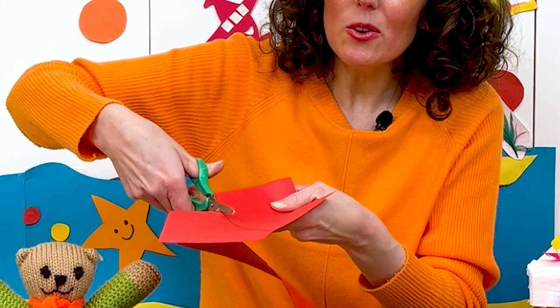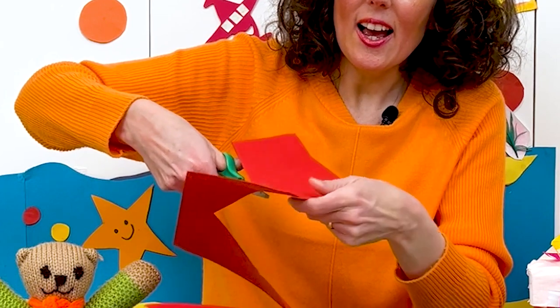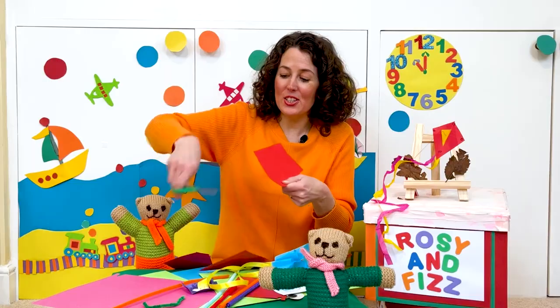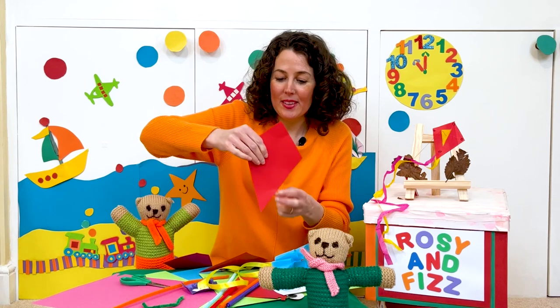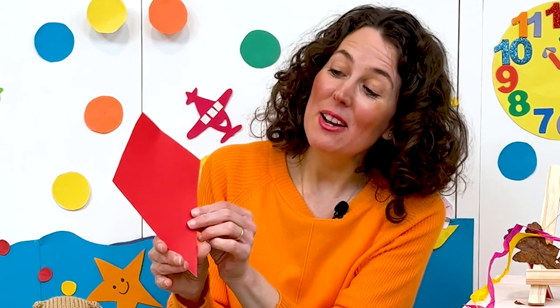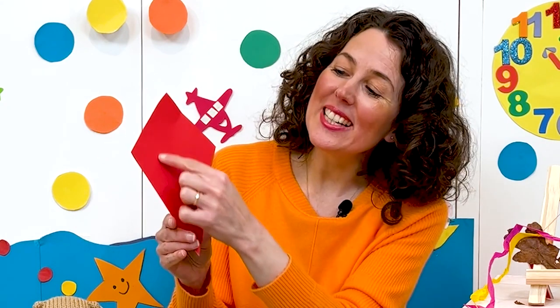So let's cut it out. Let's cut all the way along this side and soon we'll have a kite shape. There we go, so now we have a kite shape. Now in the story, our kite shape had a very happy face, so we need to cut out some eyes and a big smiley mouth.